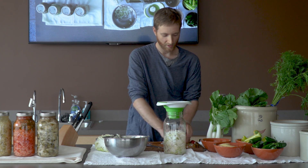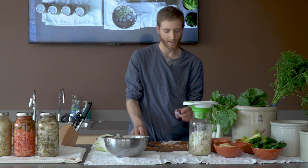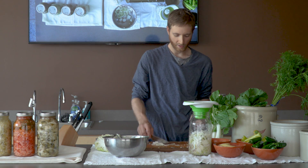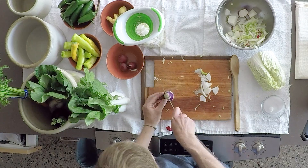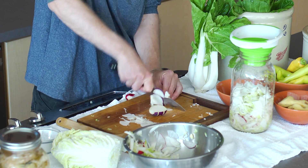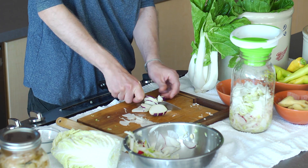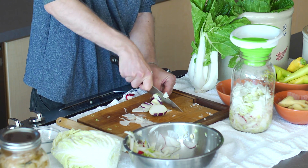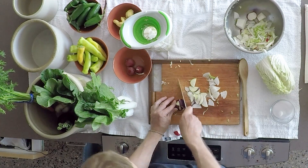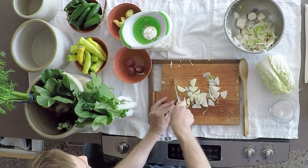Next ingredient in our kimchi is going to be kohlrabi, just for variety. I like to add a nice root vegetable. Sometimes I'll add an extra turnip or possibly a rutabaga if I've got one. This is just to add to the general flavor and texture of the kimchi. Personally, I find the more variety, the better result you get. But you can make a kimchi with something as simple as just some carrots, radishes, ginger, and cabbage.